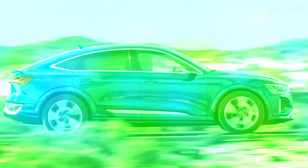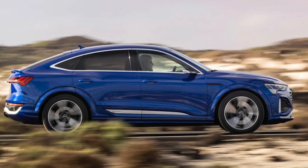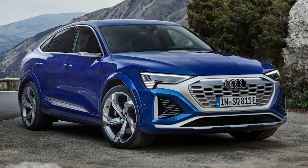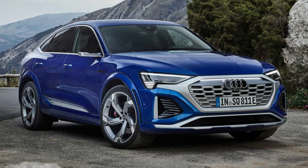Our car was the even better-equipped SQ8 Vorsprung, at an additional £17,000, which swaps the Black Edition's 21-inch wheels for 22-inch alloys, while adding digital matrix LED lights, a panoramic roof, heated seats front and rear, and cameras for door mirrors.